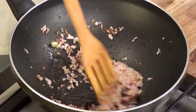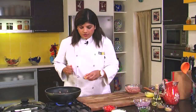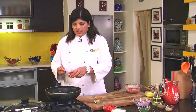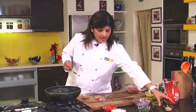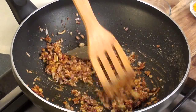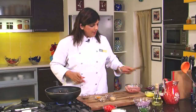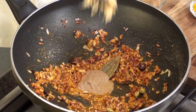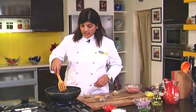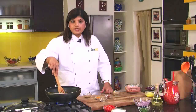The onion has almost got golden in colour. We will now add in all the powder spices. We will start off with turmeric powder, red chilli powder, and some coriander powder. After we have added all the powders, we will mix this well. The masalas don't take very long to sauté. Now we have to add in the ginger garlic paste — this is ginger and garlic combined. After you have done this, mix this well and sauté.